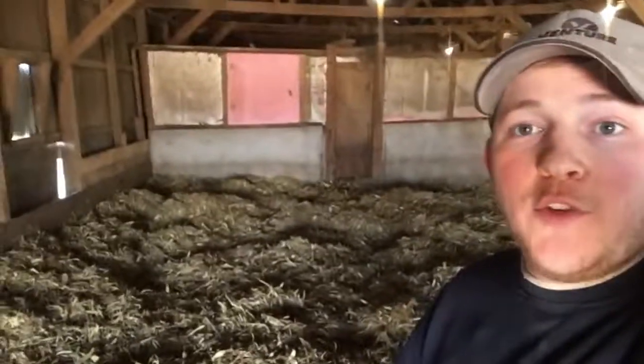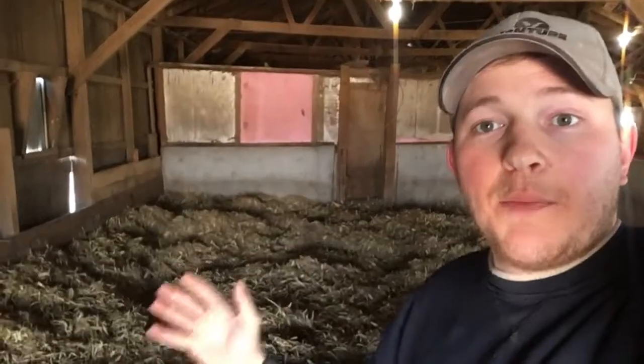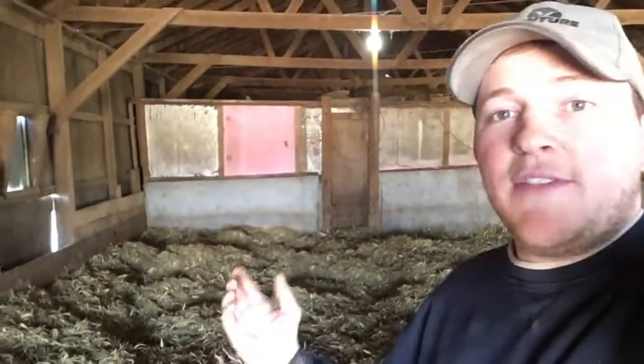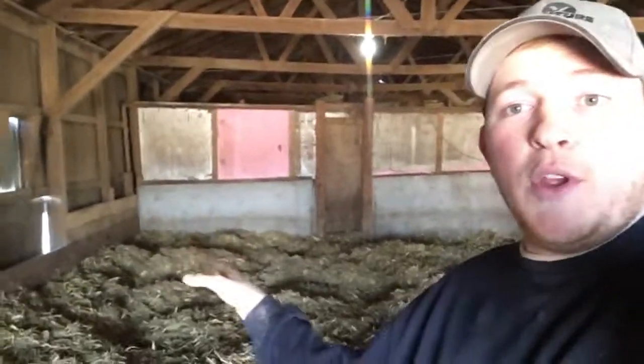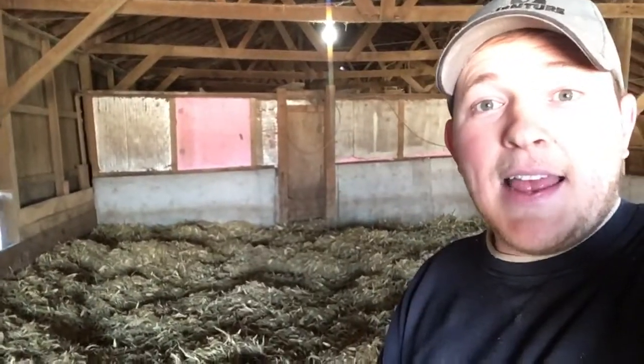Let's go in the shed and I'll show you what it looks like after we put it in. Alright guys, we're now in the shed — as you can see the bedding area is behind me. It's been about a week since we completely cleaned out the shed and put in fresh bedding, which has given the pigs plenty of time to break down that big bale you saw out there into what you see behind me, and manipulate it around to get it exactly how they like it.